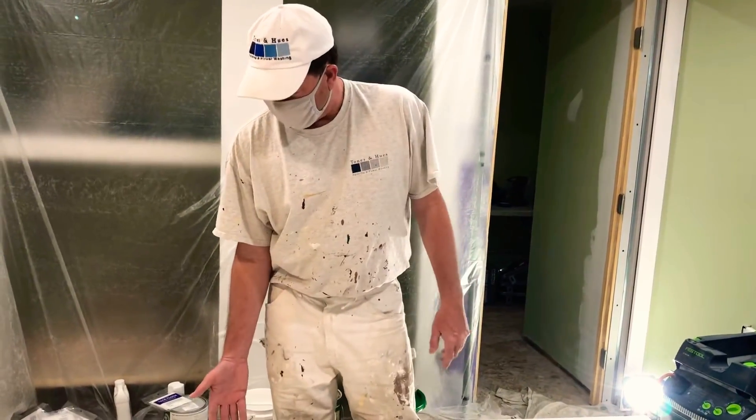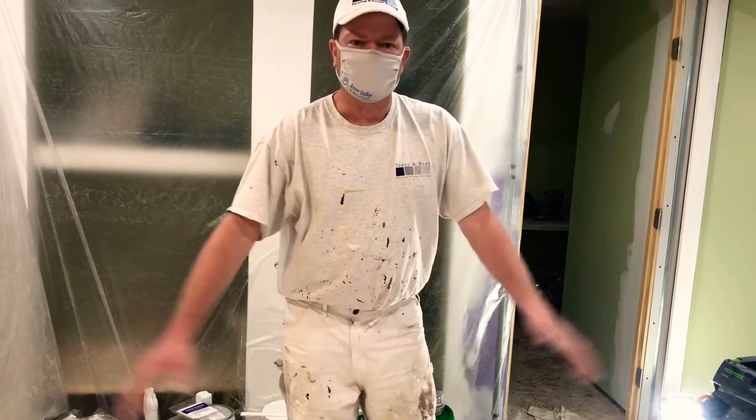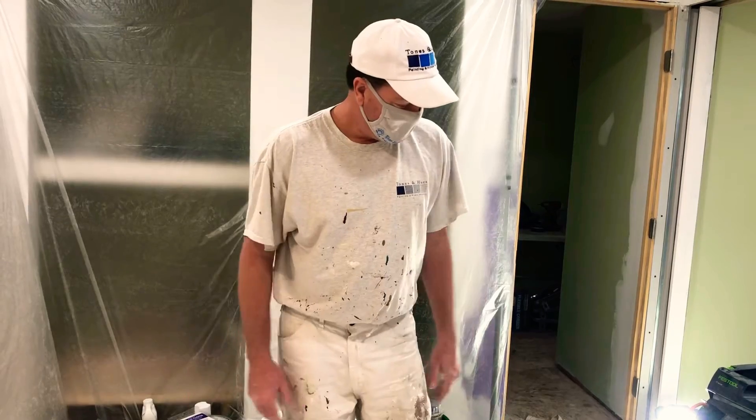I'll back it off and do the other edge. When I get ready to spray it, I tack them just before — that's it.